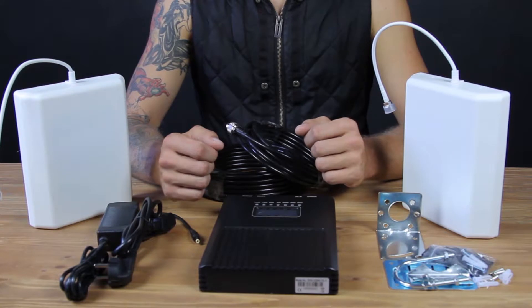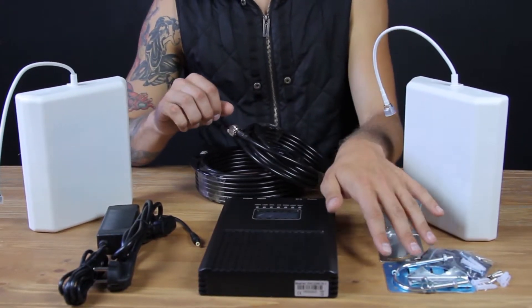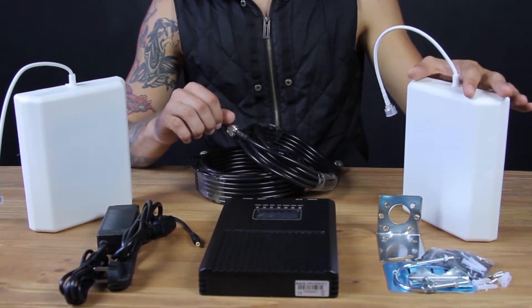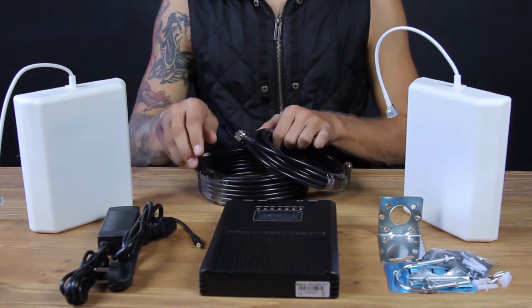It also shows power and amplification level. The set includes an outdoor antenna with brackets for fixing it, an indoor antenna, and the cables for connecting both antennas to the booster, as well as an adapter for European sockets.